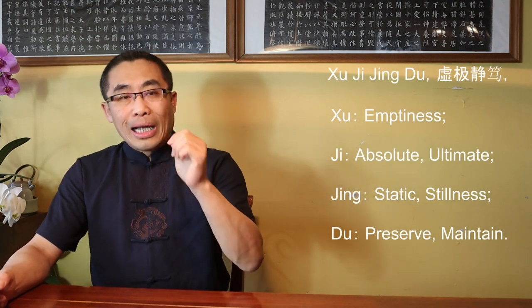Today's term is Xu Ji Jing Du, a key concept from Chapter 16 of the Dao De Jing. In the 15th Chapter of Dao De Jing, talked about in last week's video, Lao Zi introduced the characteristics of Dao, expressed by the term Wei Miao Xuantong — Subtle, Exquisite, Divine, and Penetrating. Then, Lao Zi outlined how people should act by following the Great Dao. Many important Daoist terms that have been used in history can be found in this chapter. Furthermore, the term Xu Ji Jing Du is one of them.